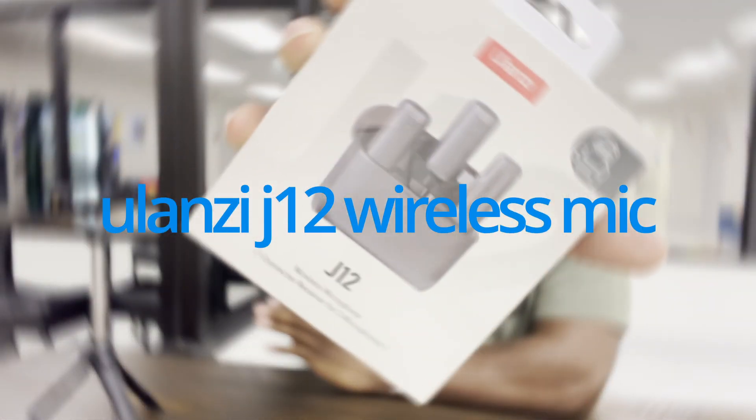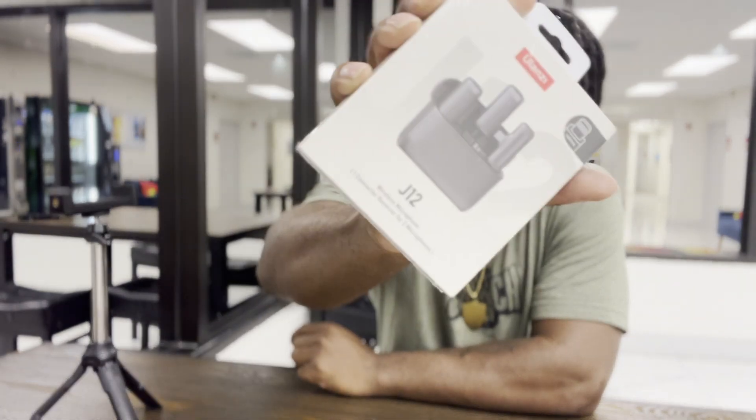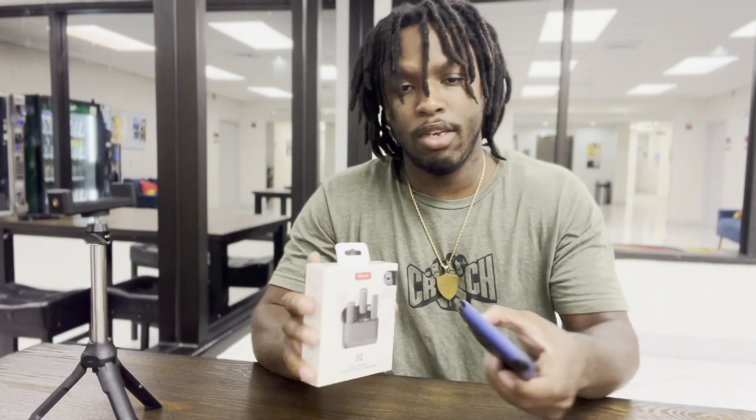Hey, what's good YouTube, back on the video today and today I'm switching it up — we're doing a review on the Ulanzi J12 wireless lavalier microphone. The goal of this video is just to do a quick review test on the sound quality. I'm not going to be really going through the specs because I'm not a spec person. I'm just going to be showing you what it's like to have a clip-on microphone — nothing too crazy, just something easy, quick, and simple. This is from a consumer standpoint, I'm definitely not an expert.